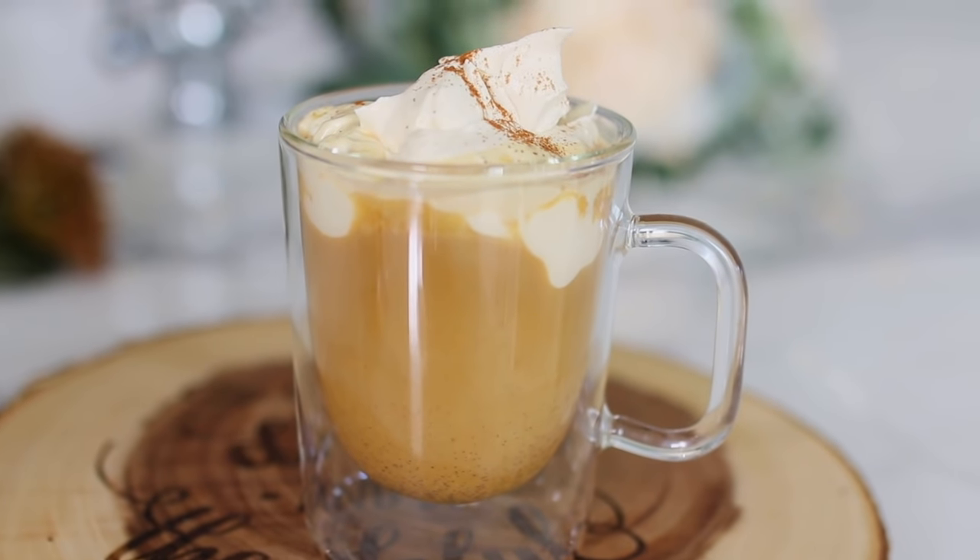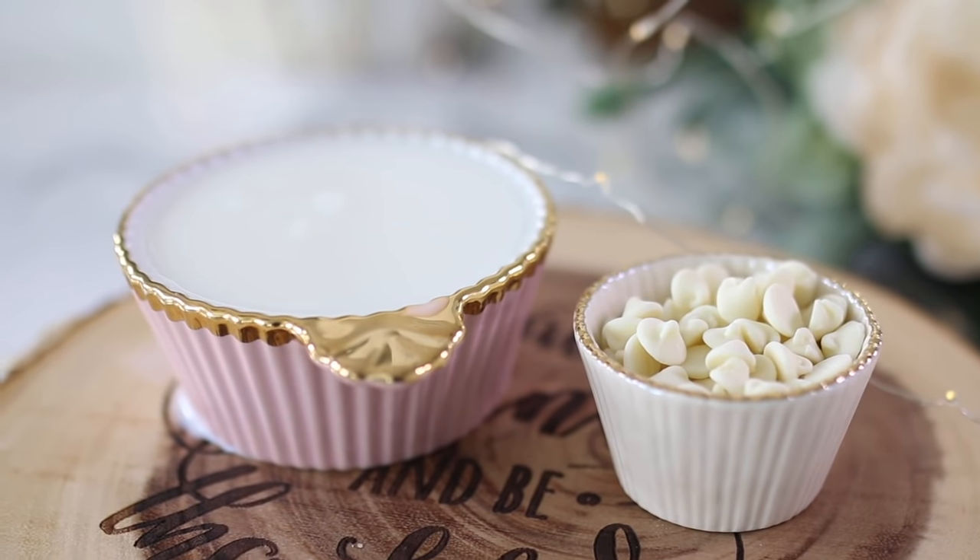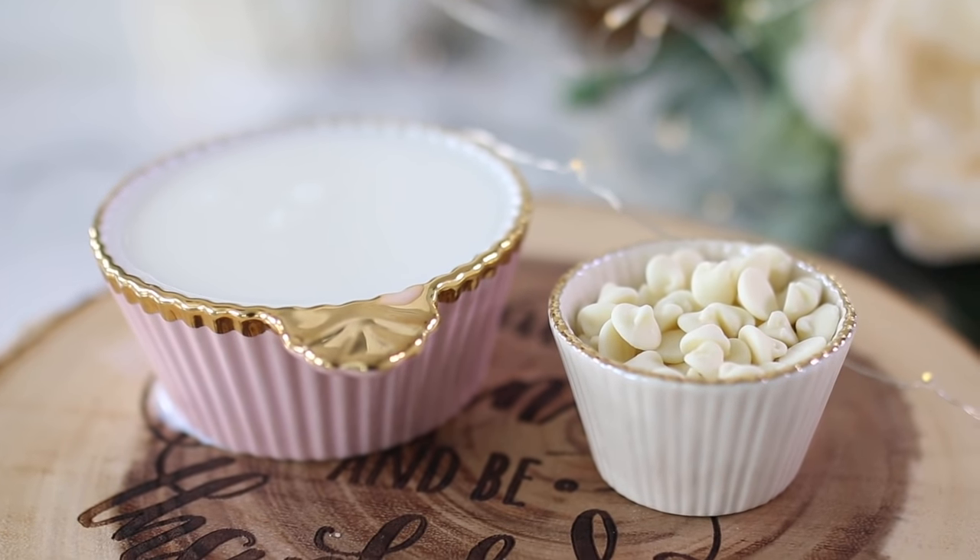This is so, so good! This next recipe — pumpkin butter is amazing in your coffee. If you're a pumpkin spice latte lover, you're going to love having this in your refrigerator. Just mix it in with your coffee, add some cream or milk, and call it a day. But I'm going to take it a step further and make a white chocolate pumpkin spice latte. For this, all you need is your pumpkin butter, white chocolate chips, and milk.